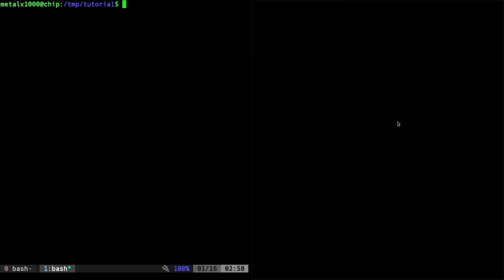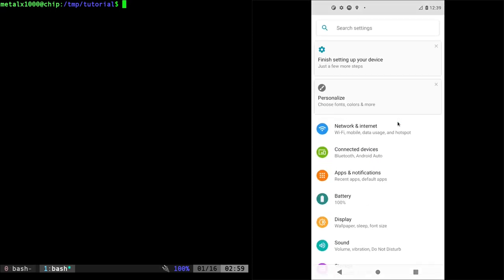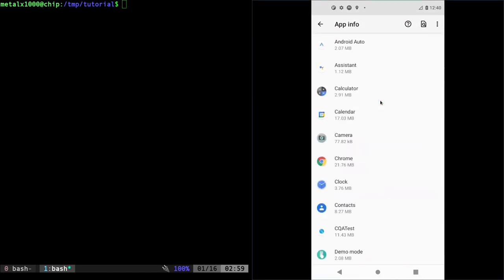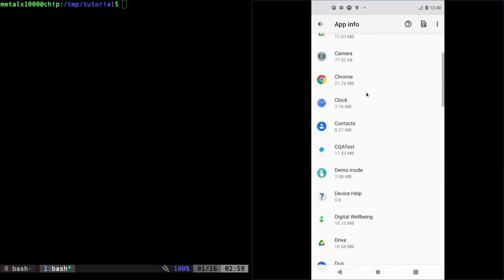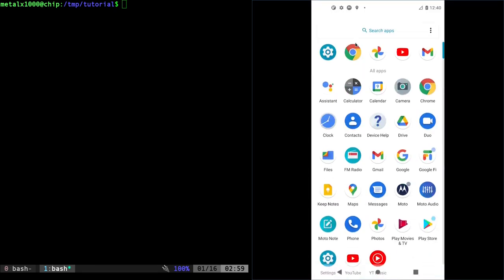Here's the stock install on this Moto G — I've done nothing other than go through the basic startup screen clicking skip on everything, and I've enabled ADB debugging mode so I can connect to my computer. If we go into Settings and click on Apps, you can see there are 41 apps installed — which isn't too bad, I've seen some stock devices with over 70. There are also things you don't see in your app drawer, like Android Auto, which is just running in the background but we're going to remove that as well.